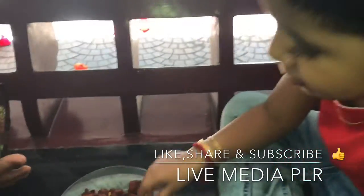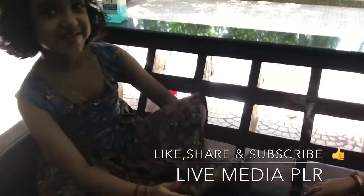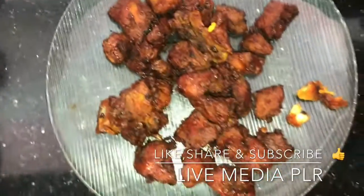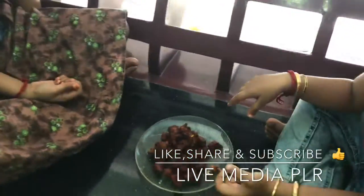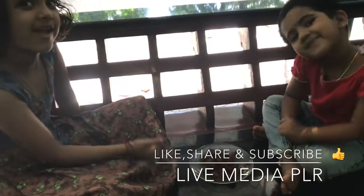Are you ready, Sri Lakshmi? Yes, sir. Now we will eat. This is the soup rice. We are going to eat this one. So, are you not full? Yes.